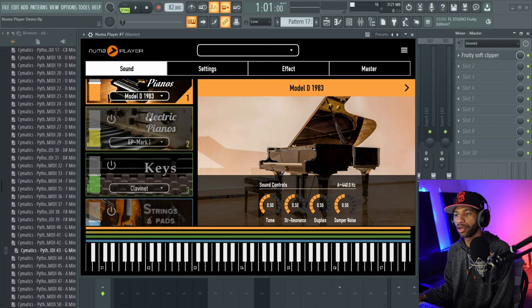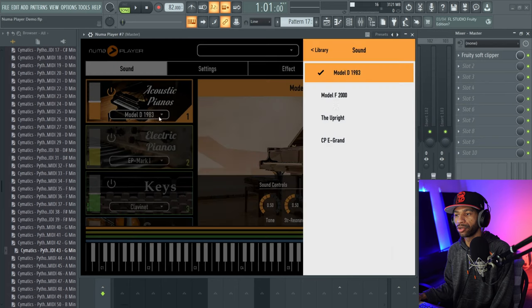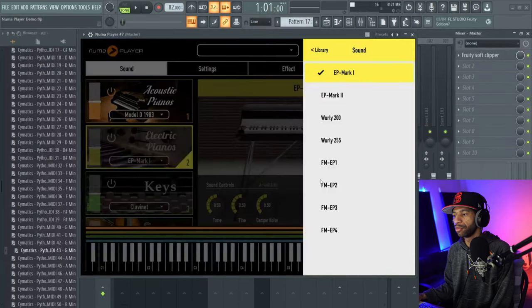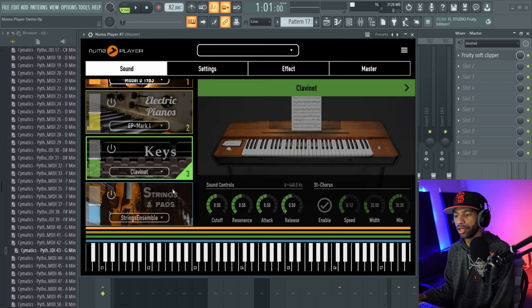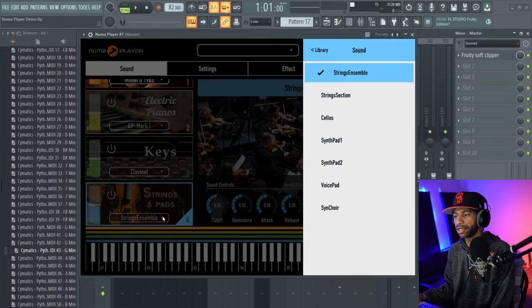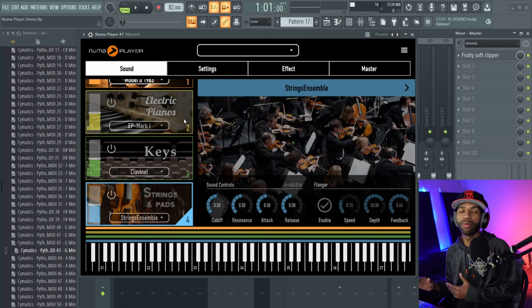As we're looking at the plugin, you'll see it's got different sounds — different pianos, some electric pianos, different keys like clavinet, harpsichord, vibes, marimba, and a bunch of other stuff. Down here you'll see it also has strings and pads as well.